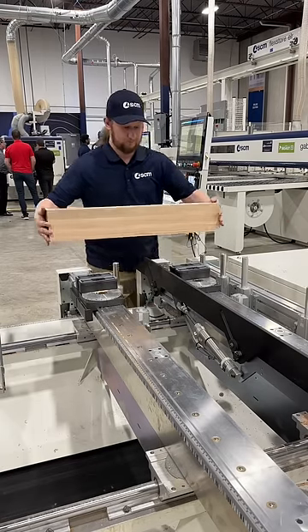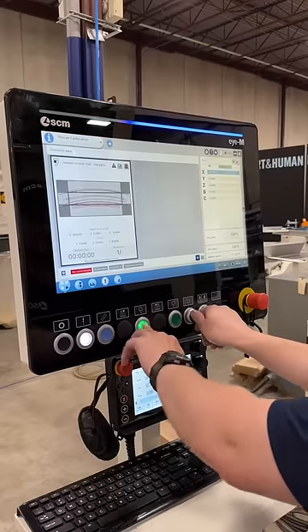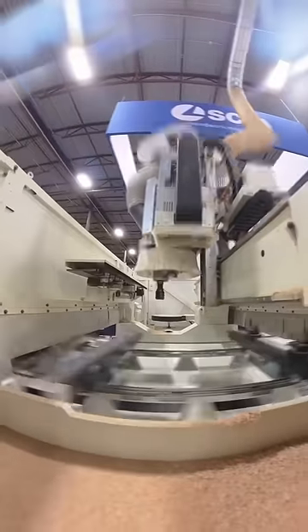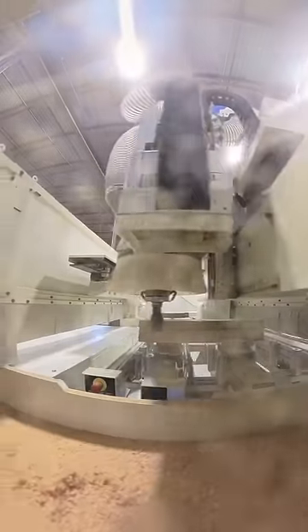Check out this amazing woodwork machine. Here the operator is loading a big blank beam onto these vacuum pods and then pushes start to get the big five-axis machine moving. While it's moving, it goes and selects the first big cutter that it will use to remove the majority of the material for this custom piece it'll be cutting.